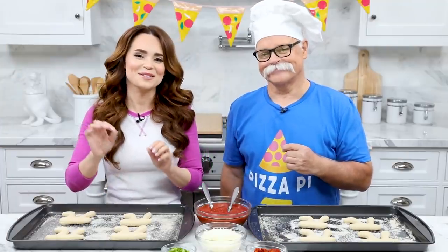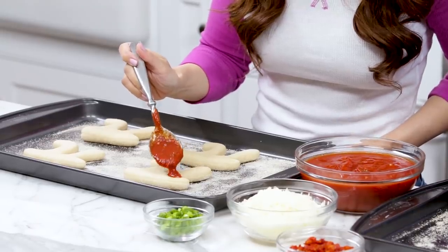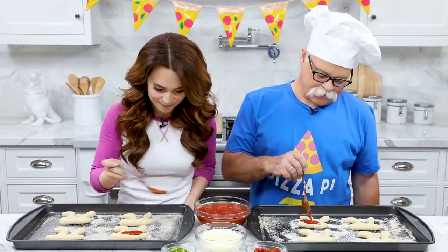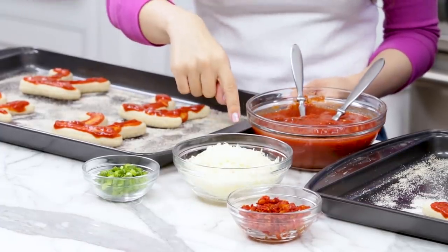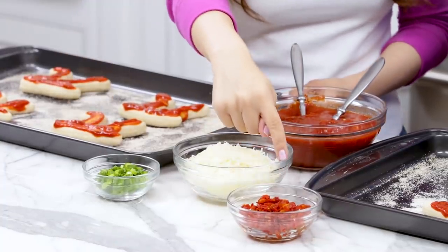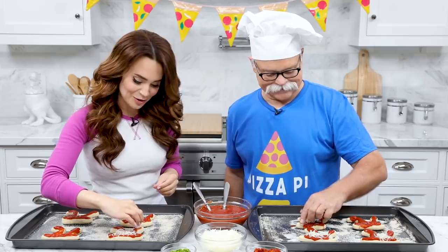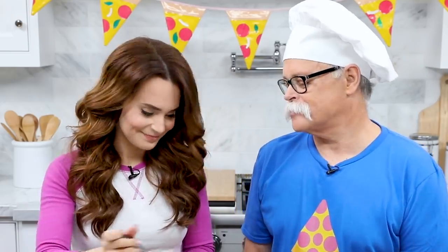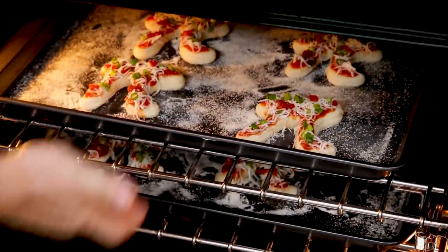Time for toppings! We're gonna start with a little bit of red marinara sauce — just a little spoon, since these are smaller individual sized pizzas you don't need a lot. For toppings we have shredded mozzarella, some green onion, and sun-dried tomato, but you can use whatever toppings you'd like. Start with the cheese — a little pinch. What's the difference between a pizza and my jokes? My jokes are hard to top! All the pizzas are topped and now they're ready to bake. Heat your oven to 350 degrees and bake for about 8-10 minutes.